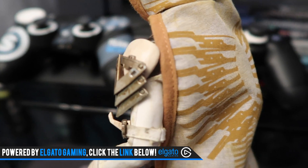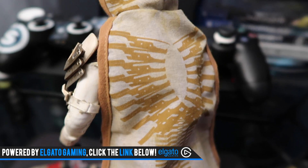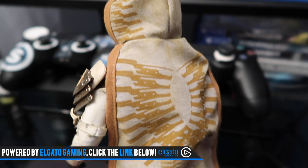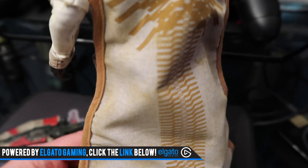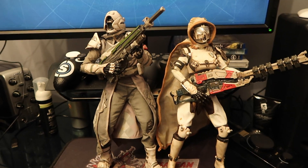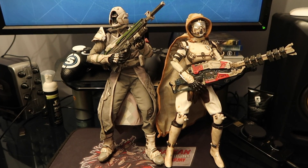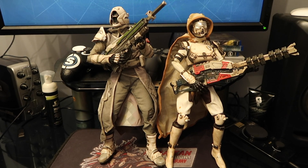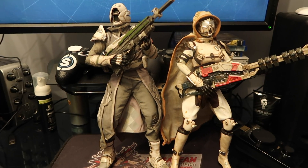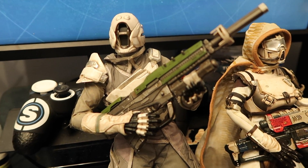Love it. Absolutely love it. They purposely distress these things, and I buy them solely for collector's purposes — to put on my shrine. I just love that they look all beaten up and weathered. Absolutely stunning. These things are awesome. Here's the Warlock and the Hunter getting ready to go into action — he's got his No Time to Explain, she's got her Icebreaker. That's it, guys. If you enjoyed this video, drop a like. Follow me on Twitter at MesaShawn. Check out my stream, usually always on YouTube. I'm out of here like Vladimir.